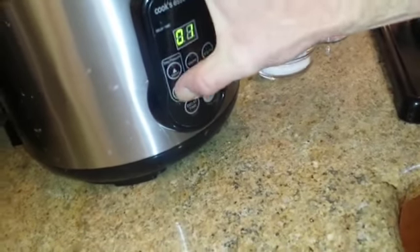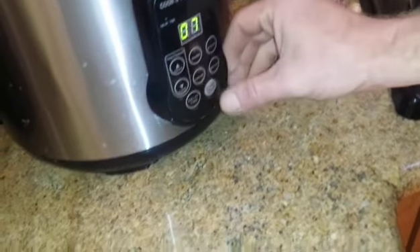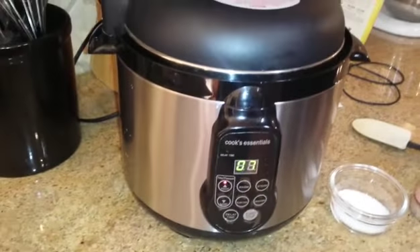Give it a quick stir. We're going to go seven minutes. Hit that start. Lid goes on this way, lock it in, set it to pressure. And we will see you in seven minutes.